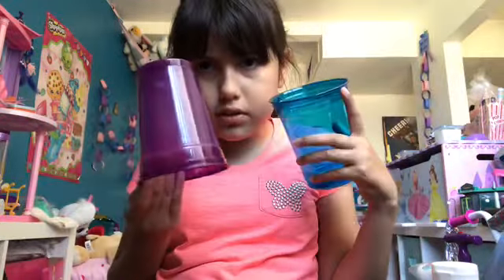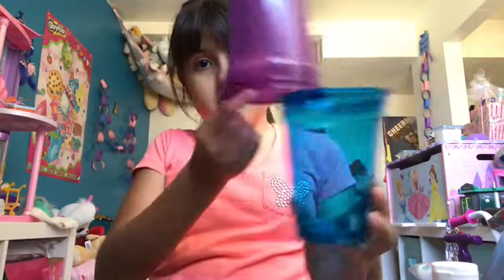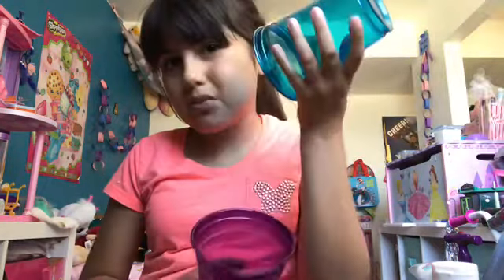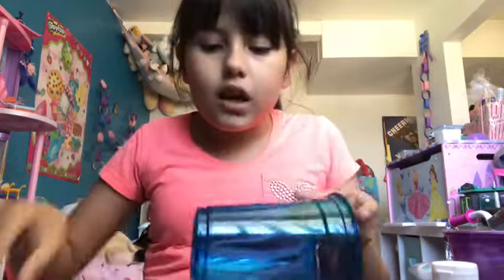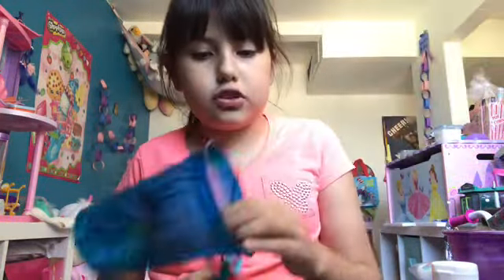You'll need your cups. Choose one that you want to be at the bottom and the other one to be at the top. Hmm, which one should go on top? I choose this one to go on top. Okay, so make sure to have parent supervision or ask your parents to do this.